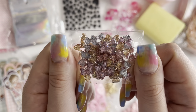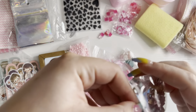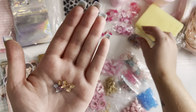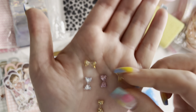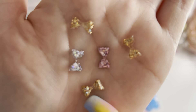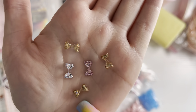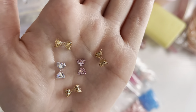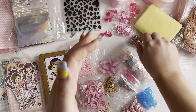Then these tiny bows — they are so cute. They're these really teeny resin bows. You get gold ones, silver, and pink. I thought these would be perfect to add for little hair bows or little bow ties on little people, or for charms and things like that.